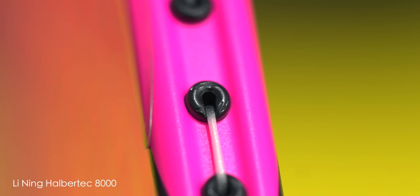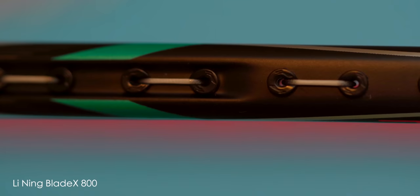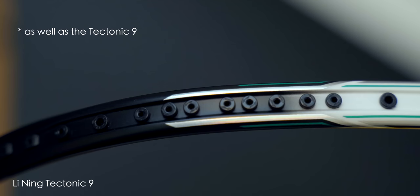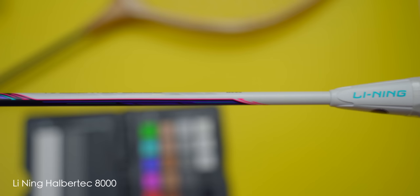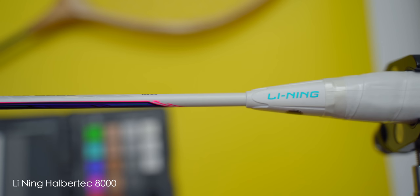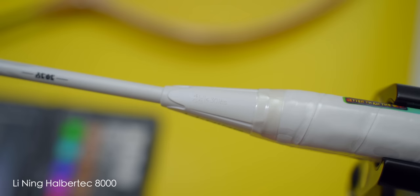However, I have noticed that Lining have changed their grommets on the Halbertech 8000 compared to previous high-end rackets I've reviewed such as the X-Force 80 or the BladeX 800. The grommets on the X-Force 80 and BladeX 800 have a sharper edge with the usual Lining logo on, making them look pretty premium and high quality. The grommets on the Halbertech 8000 on the other hand have a more rounded edge and also sport the Lining logo, but I thought it looked a little less premium. Another thing I noticed visually was that the cone felt a little larger than usual, but having put a few rackets side by side they were almost identical in length — perhaps the white colouring made it look slightly bigger.